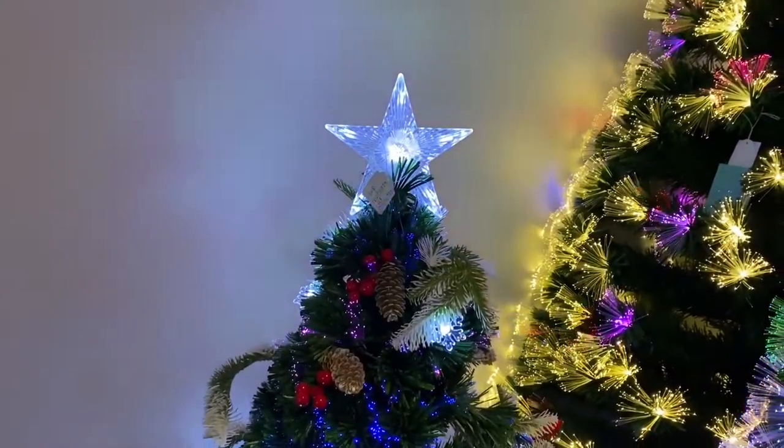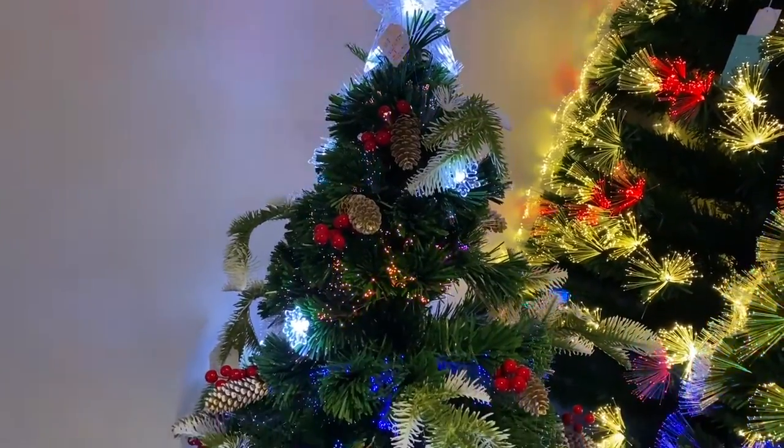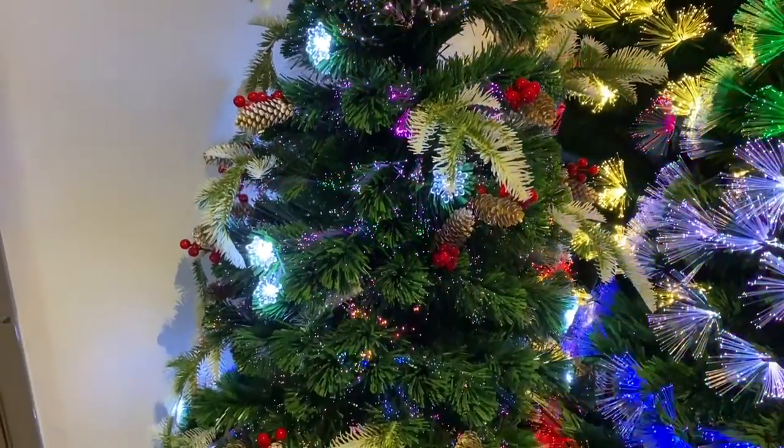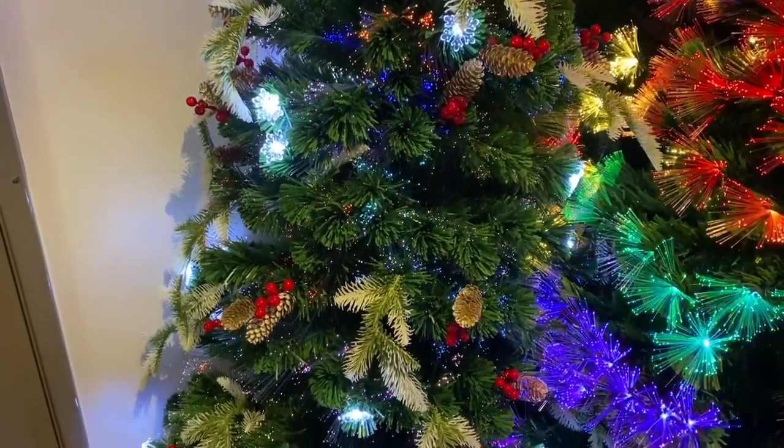Let's now take a look at fibre optics. This is our new snowflake tree with the softer colour fibre optic light. It has berries and pinecones.